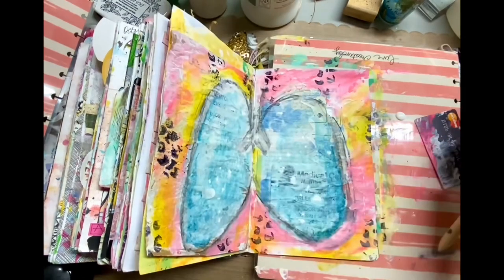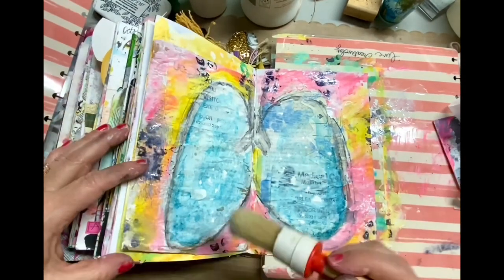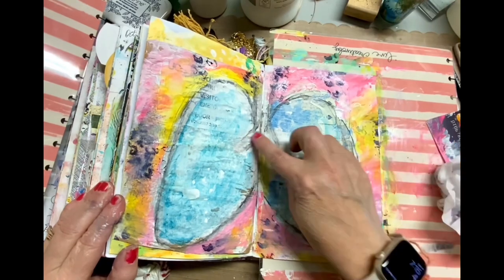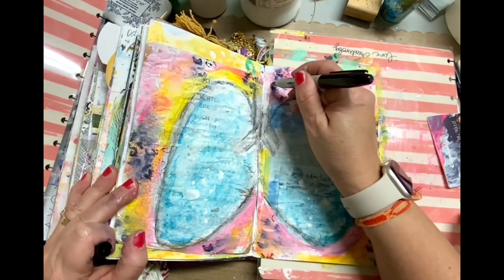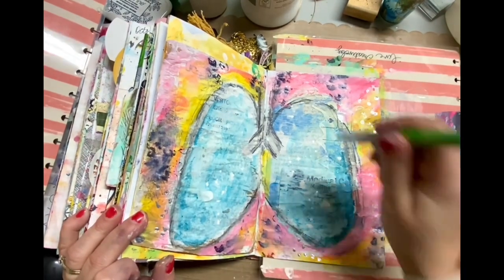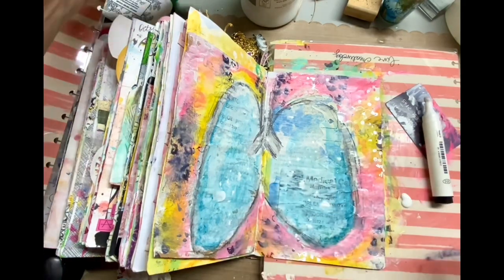I used an assortment of gelatos — you can tell I did blue on the inside of the lungs. Then I did some acrylic paint, the pink or berry color, and also some yellow Stabilos, just rubbing them in with my fingers. Here I'm using a wipe, and I've also used a paintbrush to smudge on some colors. I used a stamp to add those little black dots — that's a mark-making stamp set I actually created myself. I'll have a link to all the products and where you can get those stamps in the information box.